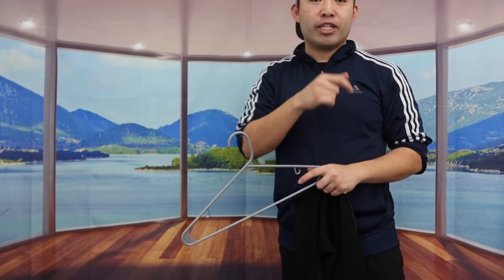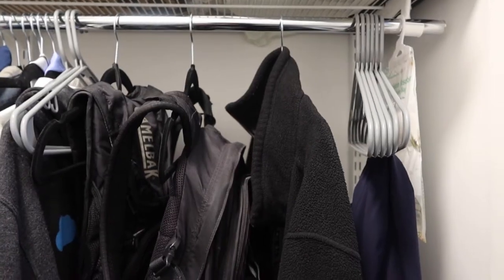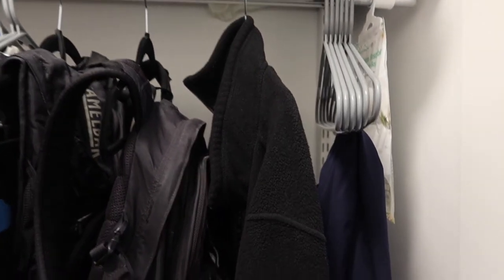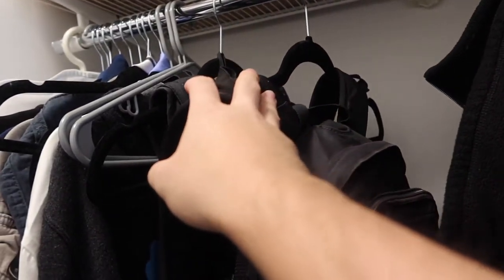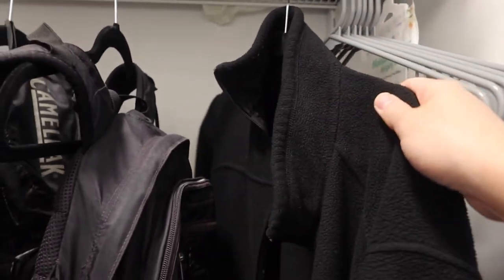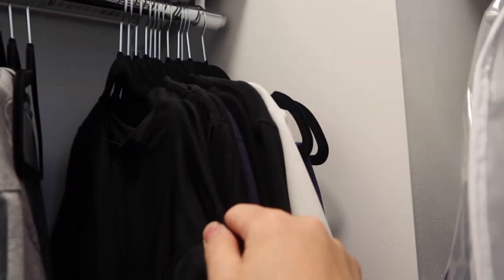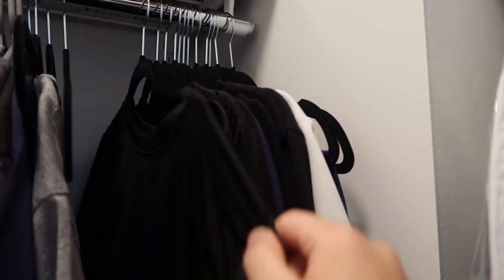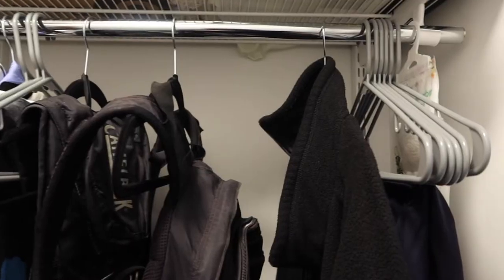The velvet hangers are much stronger than plastic ones. I'm going to hang some stuff to show you what it actually looks like set up. The one on this side is from the Amazon Basics brand, and the other one is from the brand called Zober — Z-O-B-E-R. We also have a plastic option here for comparison, but definitely the velvet ones work a lot better.